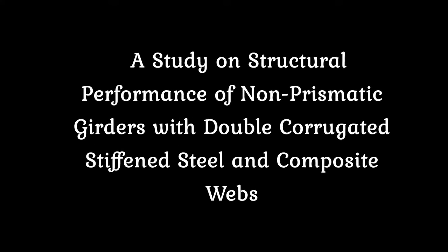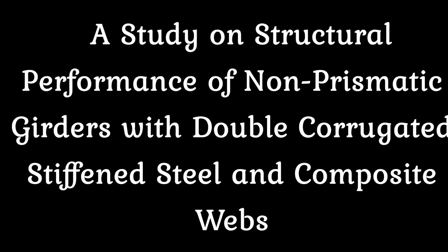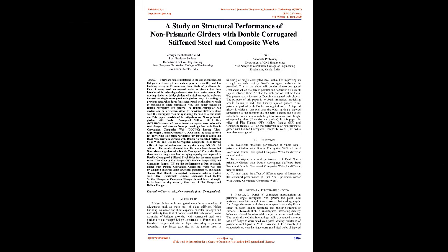A study on structural performance of non-prismatic girders with double corrugated stiffened steel and composite webs. There are some limitations to the use of conventional flat plate web steel girders, such as poor web stability and low buckling strength. To overcome these kinds of problems, the idea of using steel corrugated webs in girders has been introduced for achieving enhanced structural performance.